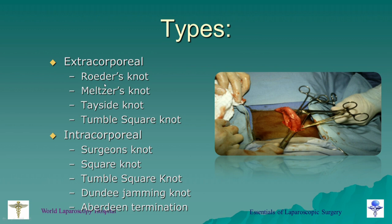There are two types of knots. One is called extracorporeal — you tie the knot outside and push it in with a knot pusher. The most commonly used extracorporeal knots worldwide are Rodder's knot, Melger's knot, Tay side knot, and tumble square knot. The other type is intracorporeal — you draw the needle and suture inside the abdomen just like open surgery, and suture the structure with a needle holder. Most common intracorporeal knots are surgeon's knot, square knot, tumble square knot, Dundee jamming knot, and Aberdeen termination. We will learn all these types during the course.